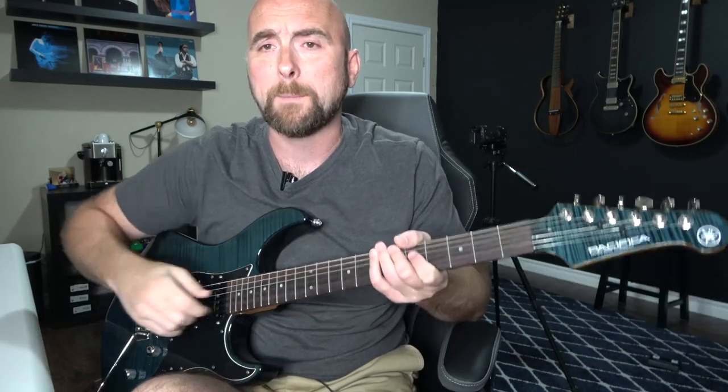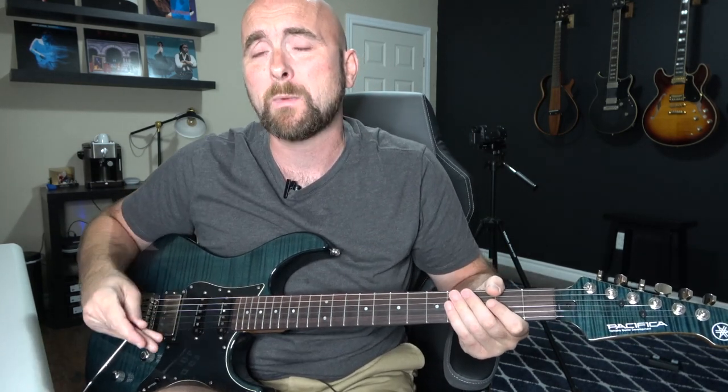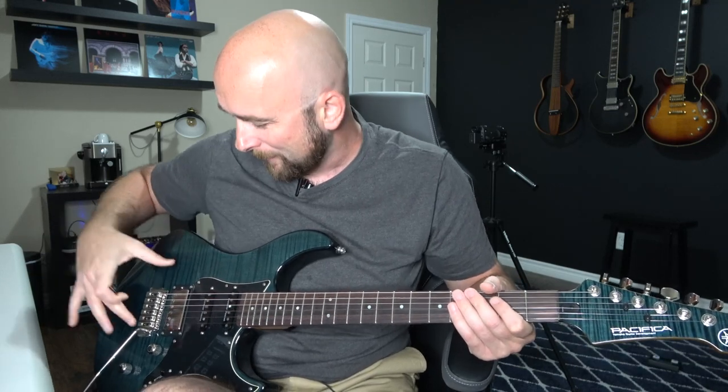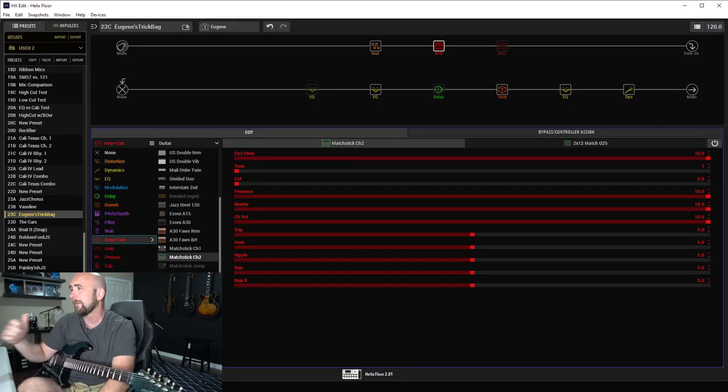What I did is a two-snapshot preset covering both Eugene's tone and Jack's tone — and it's in the ballpark. I started off using my Tele for Eugene's tone and it was working out good, but I could do both tones on one guitar. For Eugene's tone I'm using the neck single coil pickup — these are all Seymour Duncan pickups. And the bridge pickup I used for Jack's tone. Let's dive over to HX Edit and take a look.